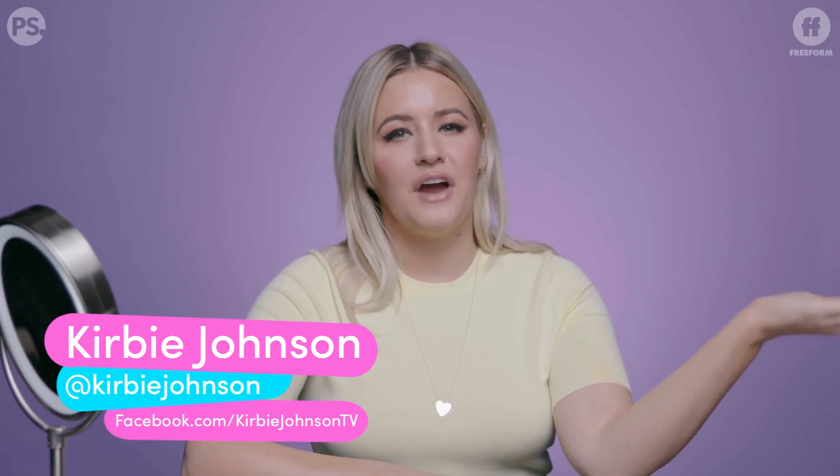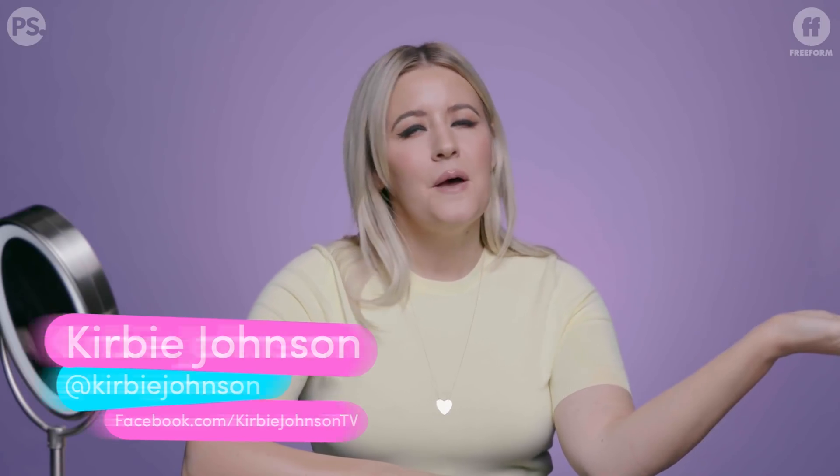You can follow me on Instagram and Twitter at Kirby Johnson and on Facebook at Kirby Johnson TV. Please be sure to follow and subscribe to Freeform so you can get more Curvy Tries, and we'll see you next time!